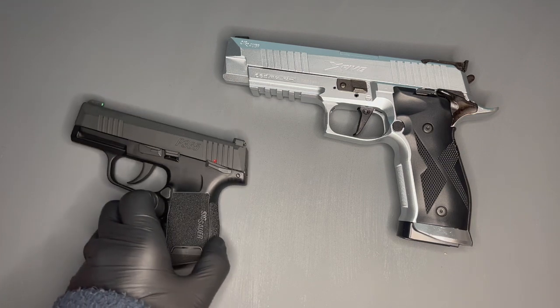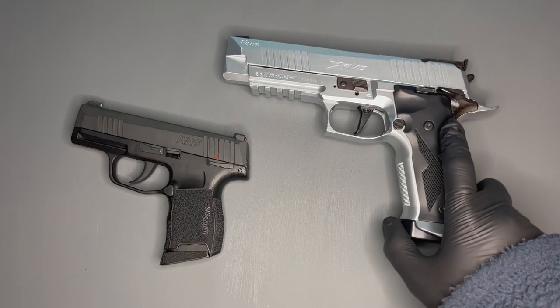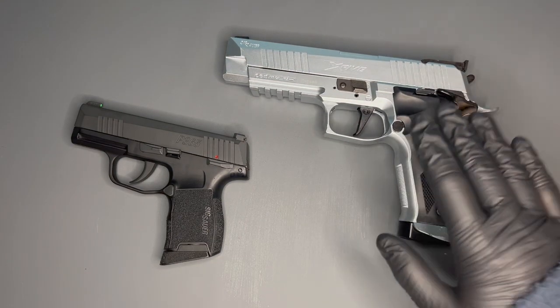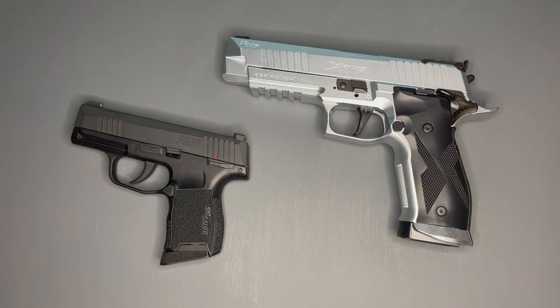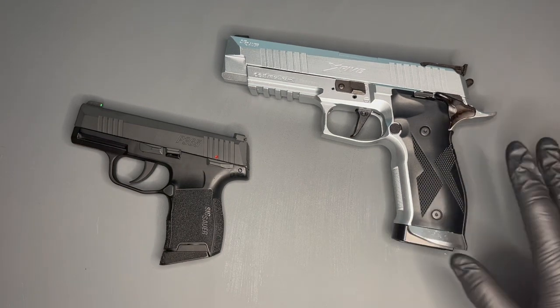Today we're talking about barrels and how significant they may or may not be in your choice of pistol. In this case, because of this channel, we're talking about replica air pistols. Let me start with a personal note: there is an aesthetic element to it. I don't just buy guns because of their performance capabilities. I buy the guns I have because there's something in that gun that I like the look of. There isn't a gun in my collection that I don't like the look of, and there are really great guns out there that I don't own because I don't like the look of them.